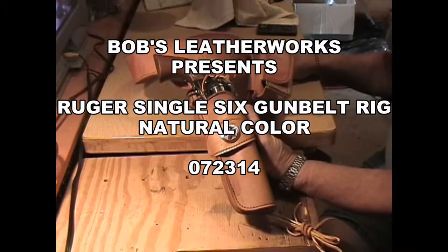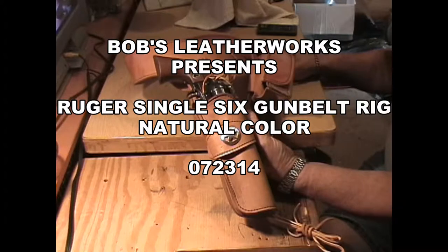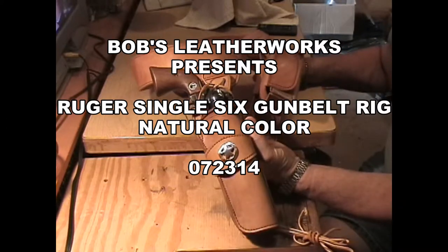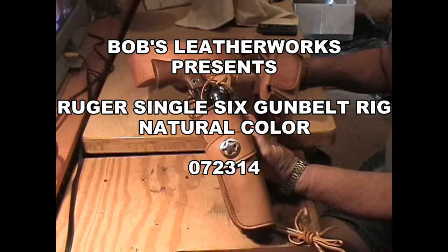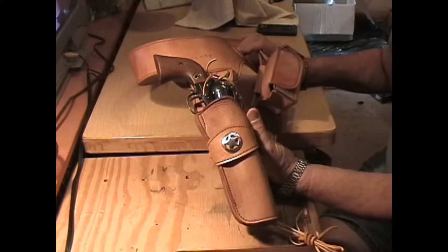This is Leatherworks in Raleigh, North Carolina. What I've got to show you today is a new rig I made for myself to wear at gun shows, and it's for sale at the gun show.